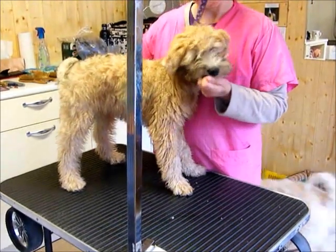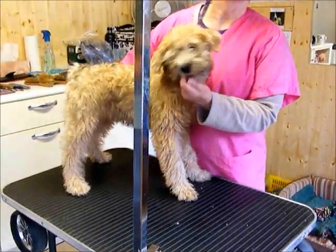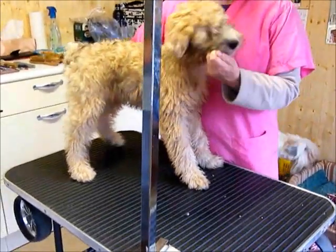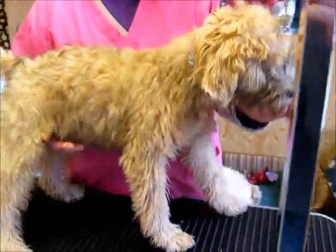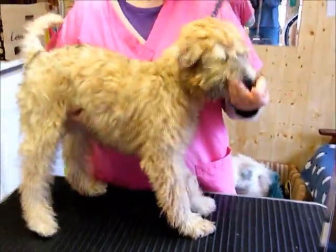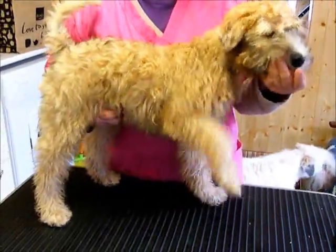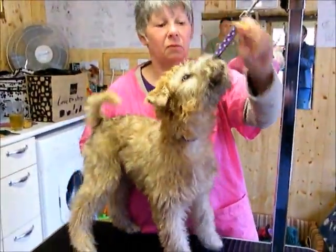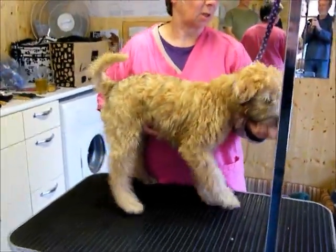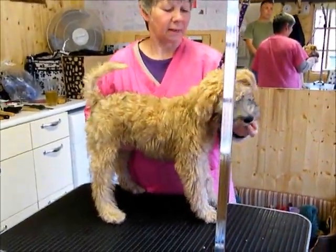My name is Cindy, she's 13 weeks old. She's from a heavy coated mother and an Irish coated sire, and she's come for the first time today. I'm just getting her used to being on the table — the owner has combed her and got her used to the table as well. I'm just using tiny bits of cheese to encourage her to stand.